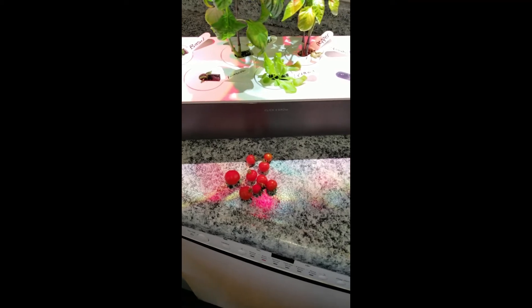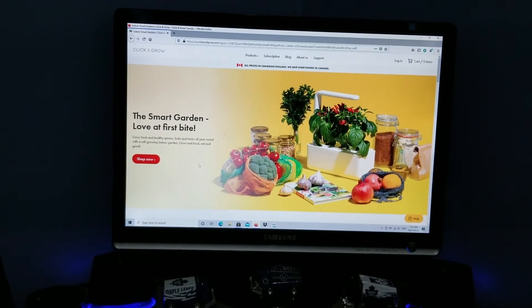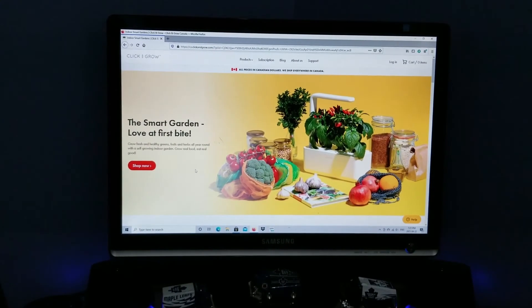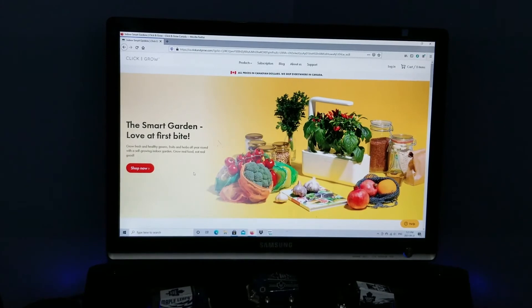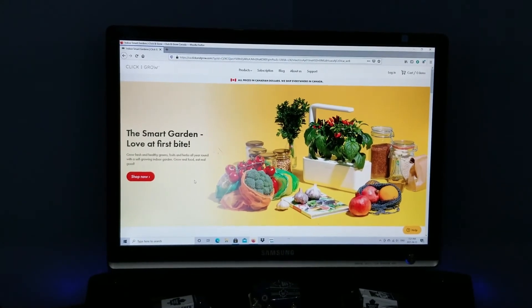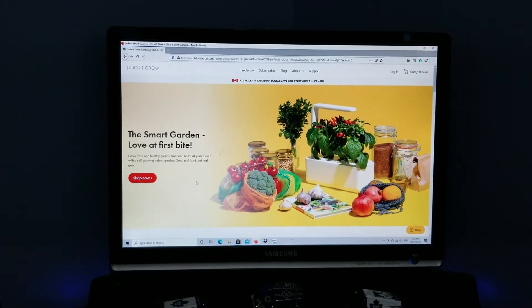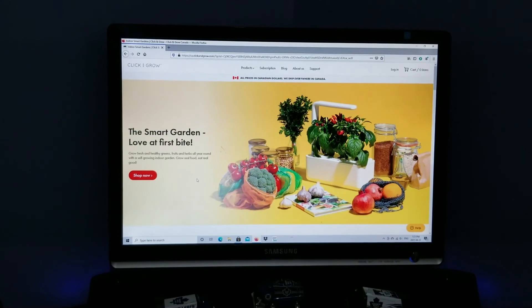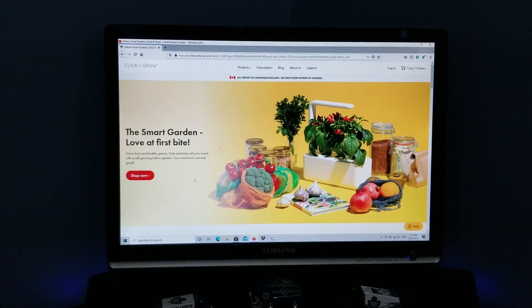Any other information you need can really just be found on the front of these pods. I'm going to link the Click and Grow website down below in case you're interested in looking at their products or purchasing one for yourself. One thing I do want to note about purchasing online is that the Click and Grow website is going to take a few weeks to get to you. But if you buy it on Amazon, you can have it here in a couple of days, and it's actually about $20 cheaper on Amazon — though that could have changed. I personally, when I'm replacing my pods, typically go to Amazon just because I can get it quickly. You can get more of a variety on the Click and Grow site, so it depends what you're looking for and when you want it.